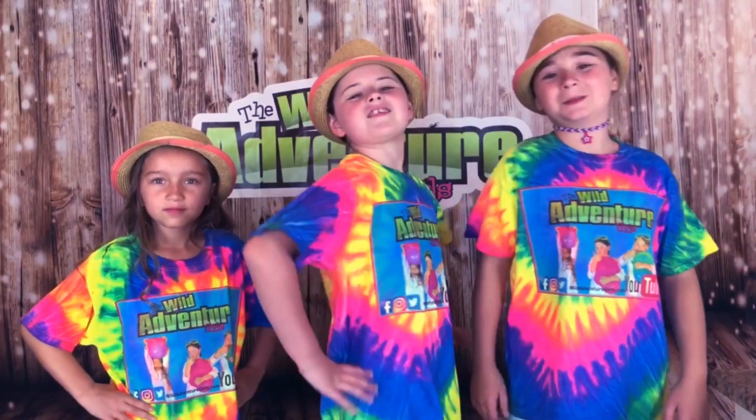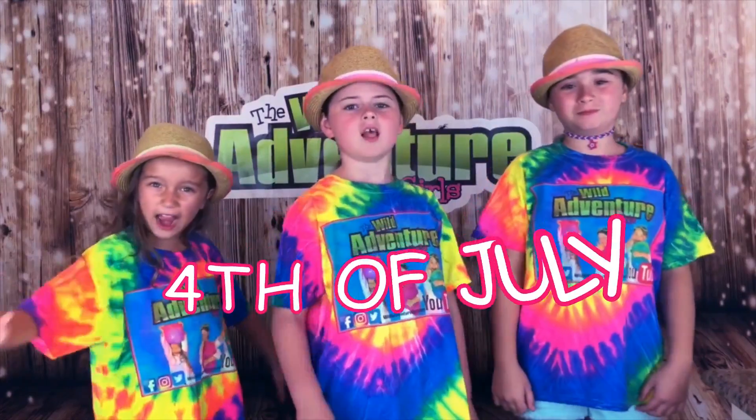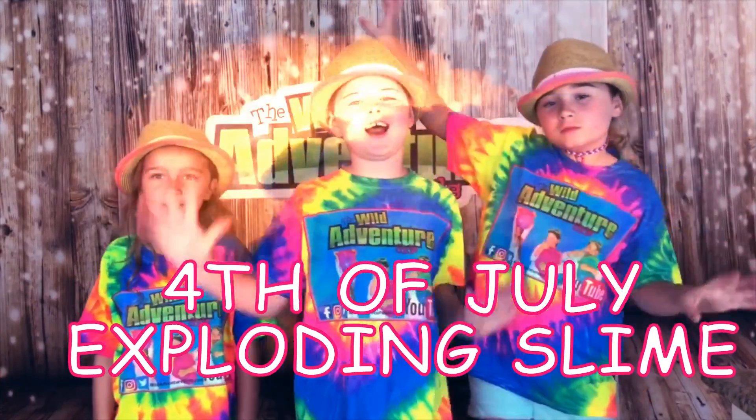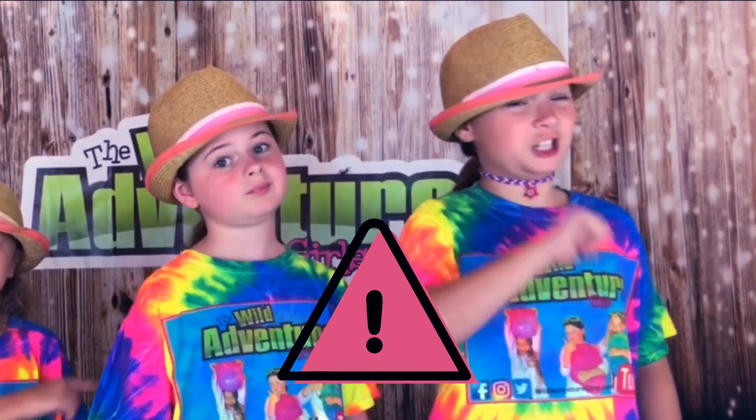Hi, we're the Wild Winch Girls, and today we just want to have fun. We're going to show you how to make Super Cool 4th of July Exploding Slime. You definitely want your parents' permission.